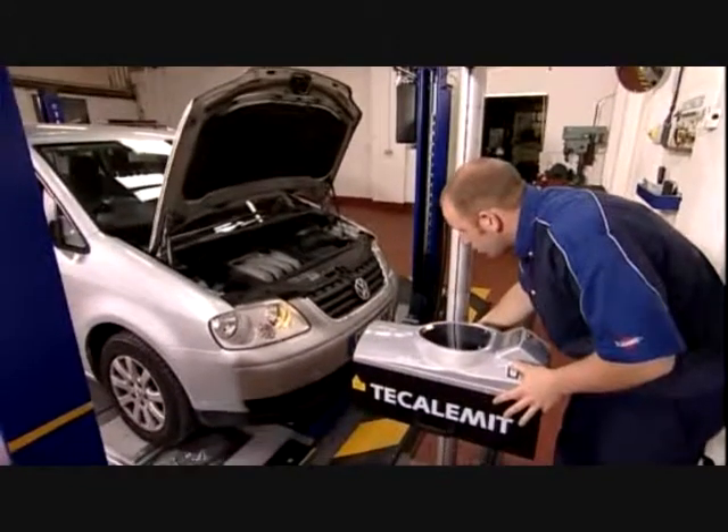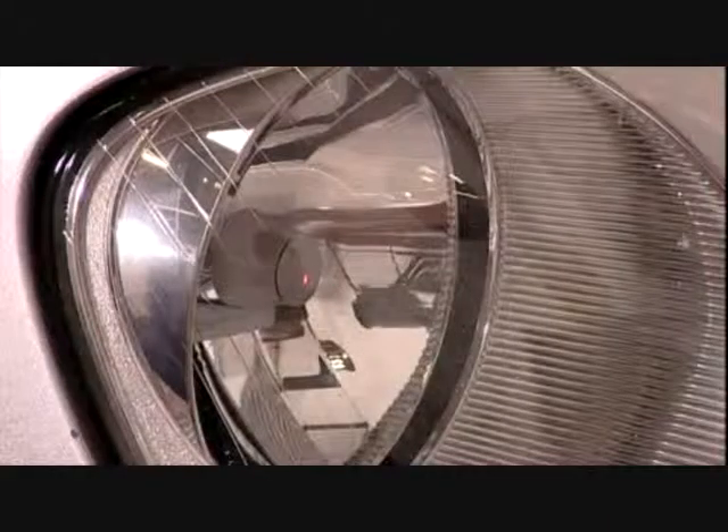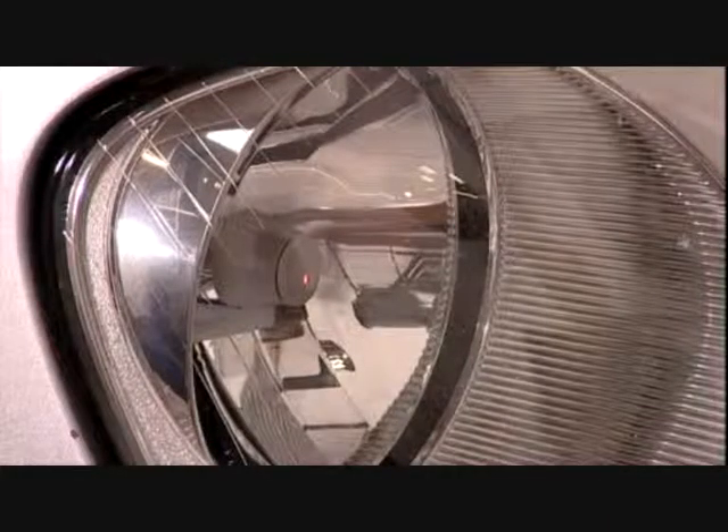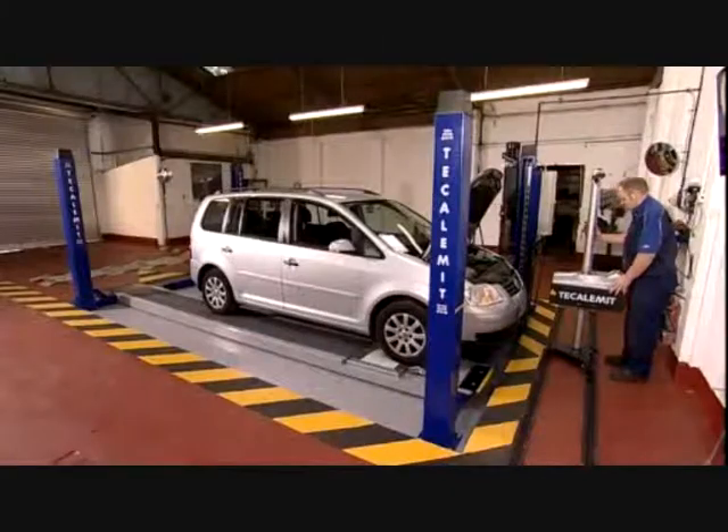The DE7588 rail mounted headlight beam tester has an infrared laser alignment system to set the height. This is fast, efficient, and more importantly very accurate. There's no need for poles or tape measures as found with other manufacturers' systems.